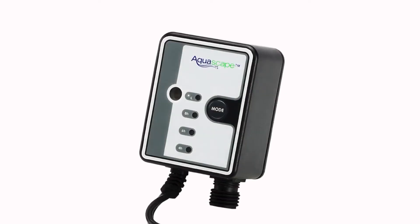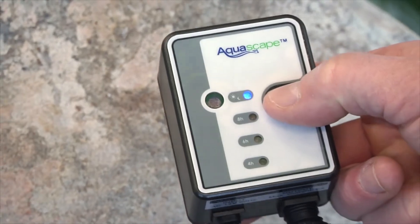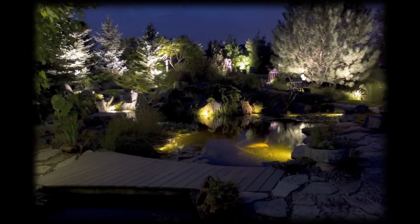The Aquascape garden and pond photocell with digital timer allows you to automate your lighting system to turn lights on and off at desired times.